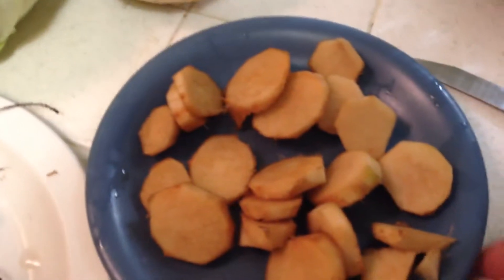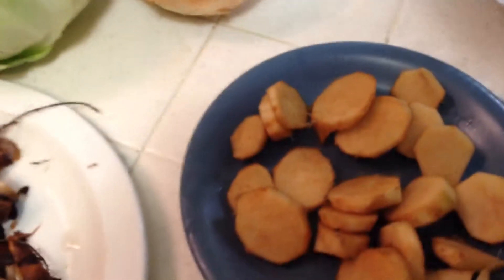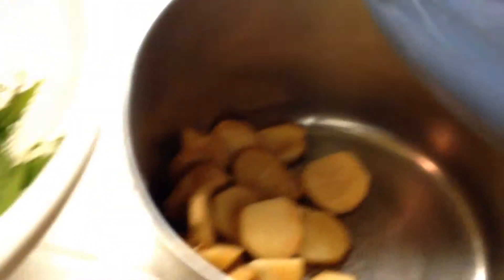So I peeled the outside off of the canna lily root — it turns brown pretty quick, kind of like when you peel an apple. I'm going to put that in the pot, get some water on it, get it boiling, let those cook a little bit, and then I got all my wild greens, so I'll add those in and let them cook up.